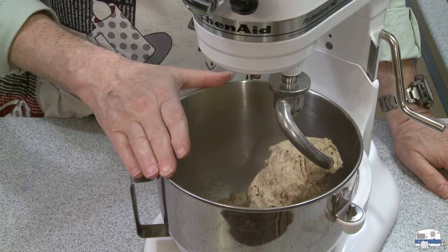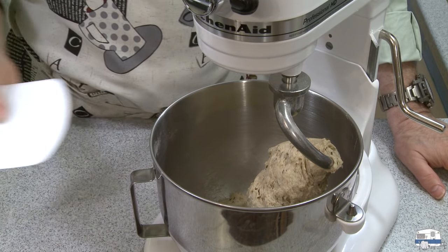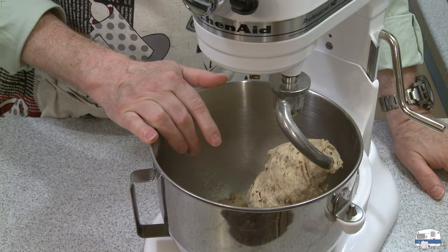It took one well-rounded tablespoon of flour to get this dough the way I want it. Halfway through I used a scraper to scrape the bowl down. Now I'm going to knead this in the machine for six to eight minutes.